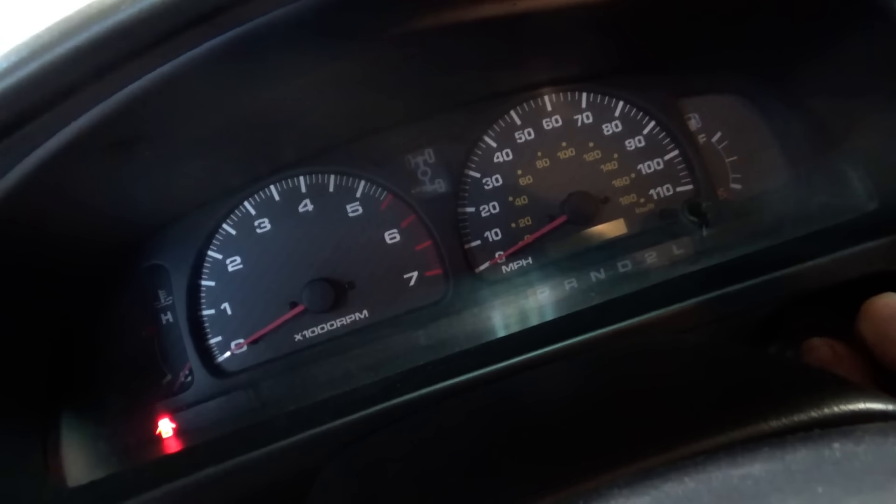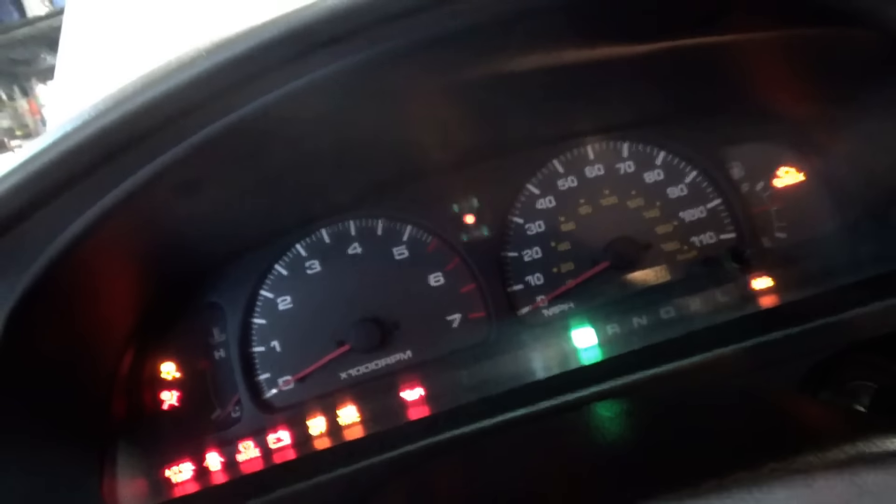So it went into diff lock - uh oh. Now it started blinking and now we're dead in the water. It tried to do something.